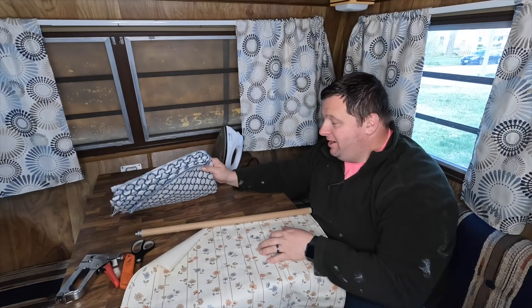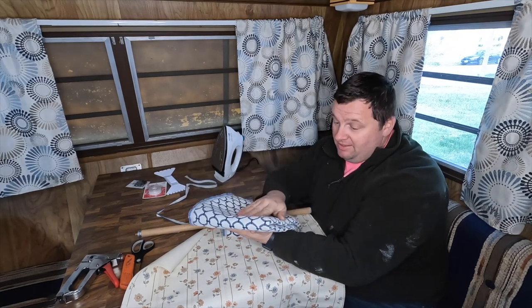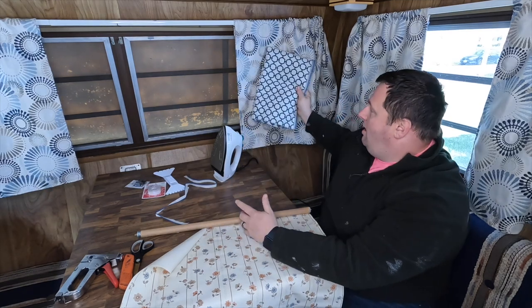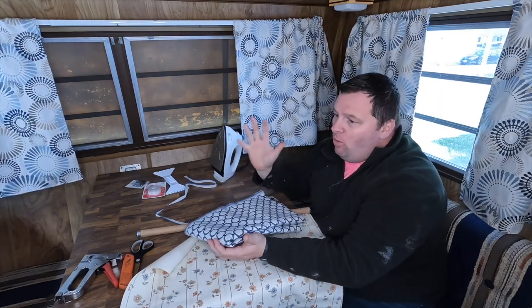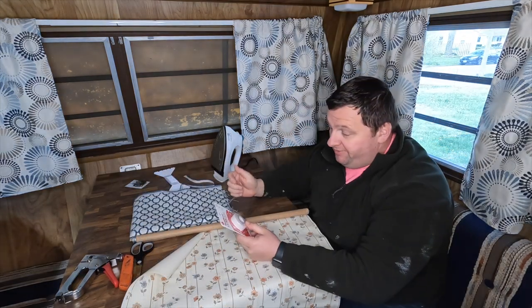We have everything we need here. We have our fabric - and I guess this is not the same pattern. I said it was the same one we used for the other curtains, but obviously it's not. I wanted to mix it up and use something else. I don't want the whole camper to have the exact same curtains.